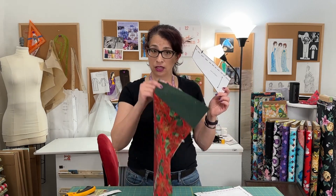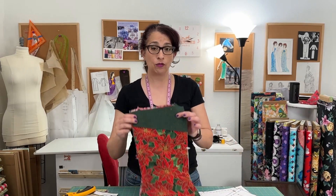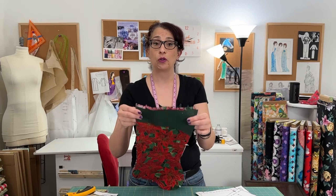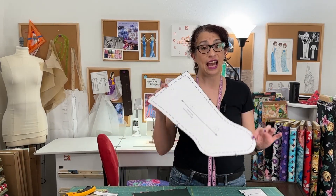This pattern is super easy. It is basically three sheets of paper. Everything's numbered. Number one is the top band of the stocking, number two is the little tab — that's the little loop we make to hang your stocking from the mantle or a nail or whatever you've got.